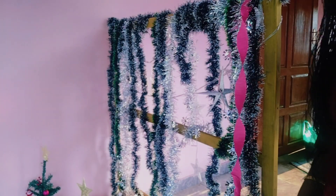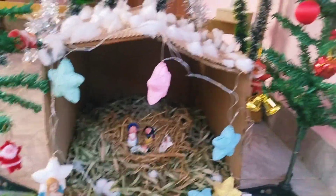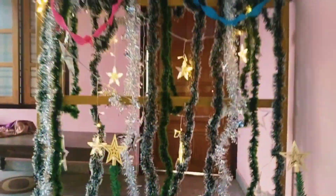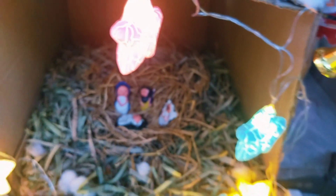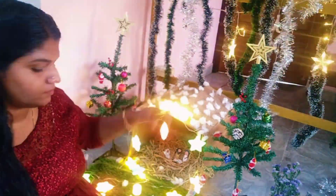I will decorate the background as well. I have a doll here. I will add a small look at the side. I will complete the decoration. I will show you the final look at the Pulkood. I will decorate the background, the current palette, and the Ei-Lewan. I will decorate the calendar as well. Now I will decorate the other and see the colorful light.